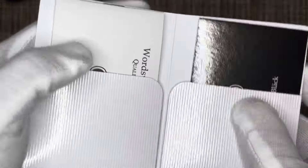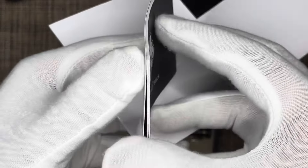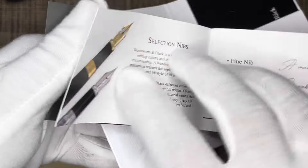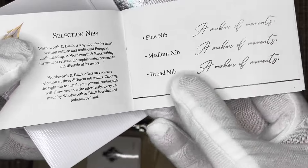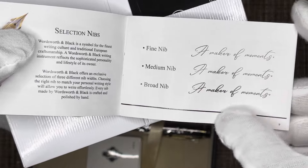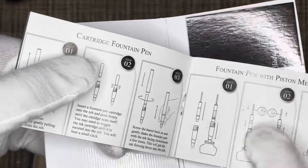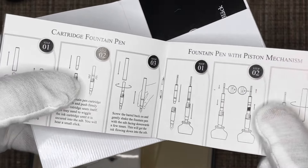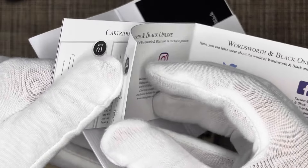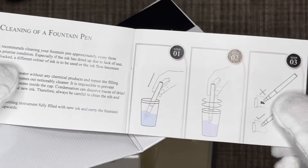Opening it up, you have some cream velvet lining inside with the Wordsworth logo again. There's a booklet that contains information on the writing instrument. It covers the different types of nibs you can use — this one is a medium nib, but you can also get a fine nib or a broad nib. This is a cartridge-based fountain pen and you can also use their piston mechanism ink refill in case you don't have cartridges available. It also tells you how to clean the fountain pen.